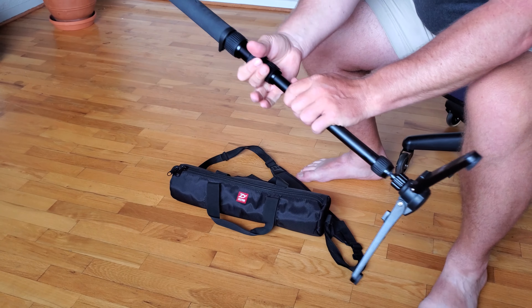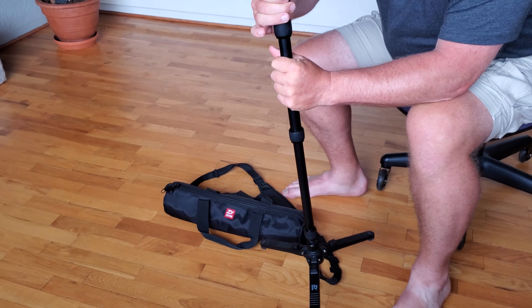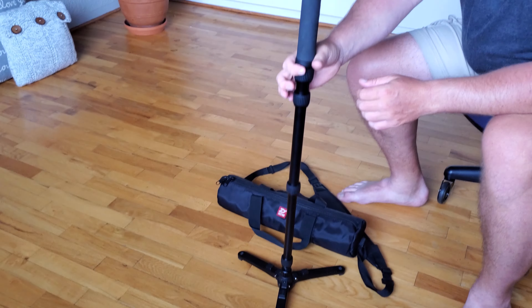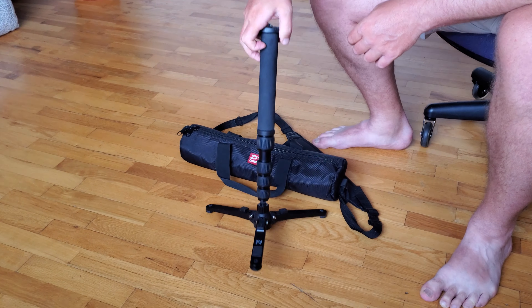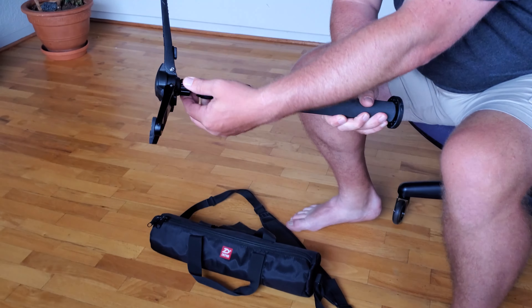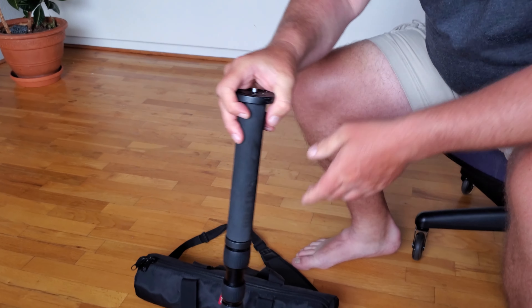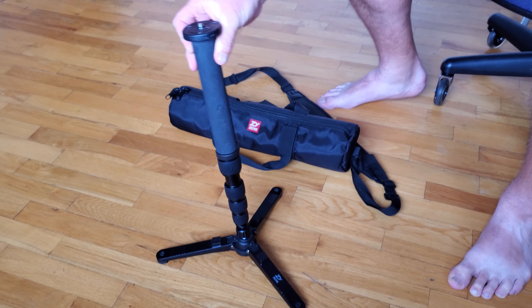The bottom — let me just extend it. It'll extend right up to about five feet, which is really handy. If you happen to be doing some kind of filmmaking or photography where you need to make this a little bit more movable, you can actually, at the very bottom, just loosen it up a little bit, and that lets you rotate through really nicely.